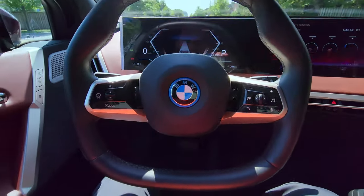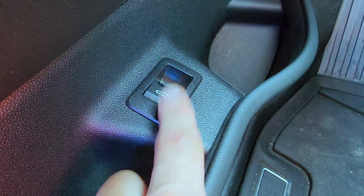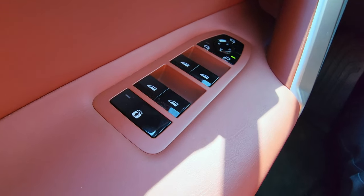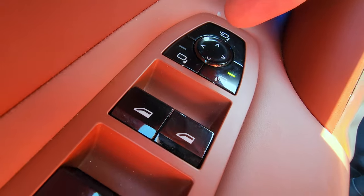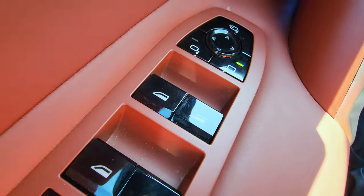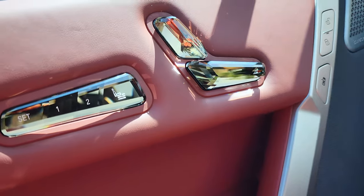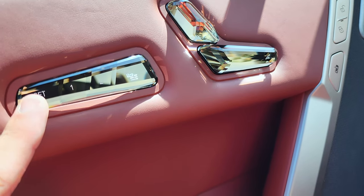Inside the front, starting with the opening and closing of the trunk from here. We've got your door child locks in the back since the doors are electronic, the individual windows, the folding mirrors, and you can also adjust the left or right mirror using these arrows. On the side we've got these beautiful crystal buttons — we've got the seat settings so you can set your seat memory to set one and two.